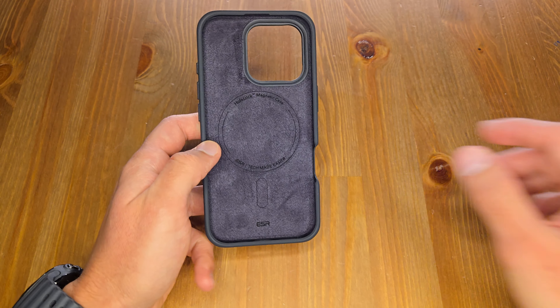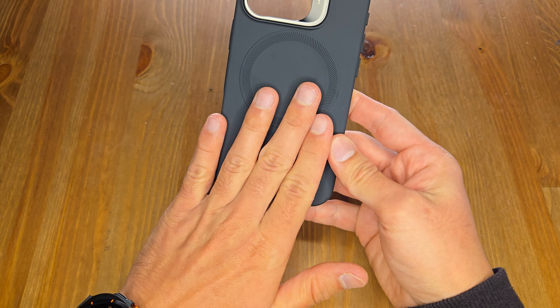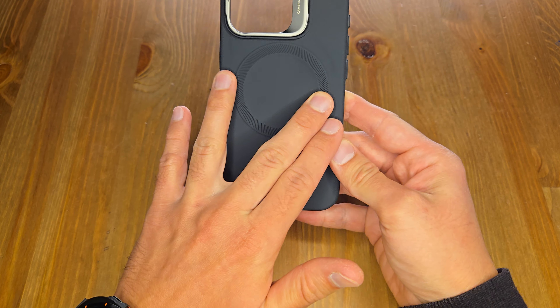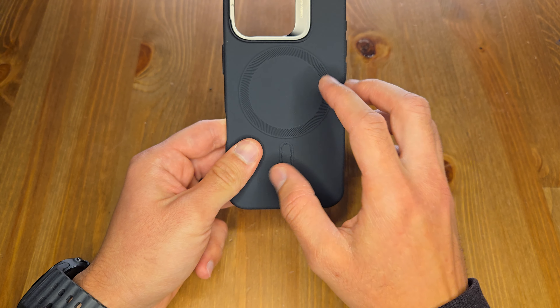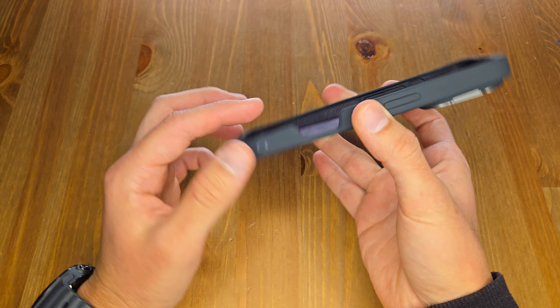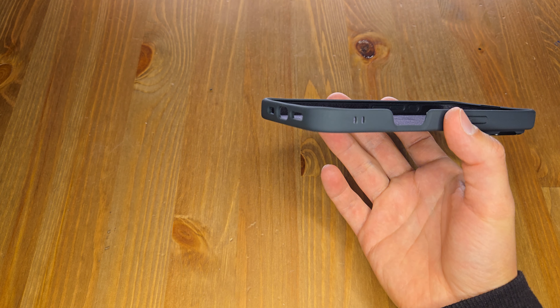On the back, if you touch it, it has a really good feel — it's a silicone case but with really soft material. It's very grippy and won't allow the device to slip out of your hands. It has a good cutout here as well.